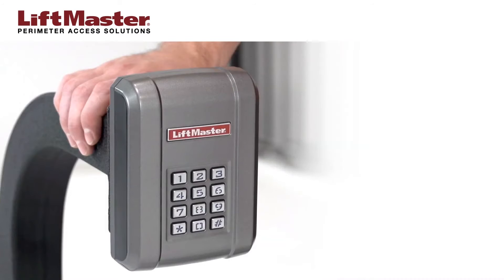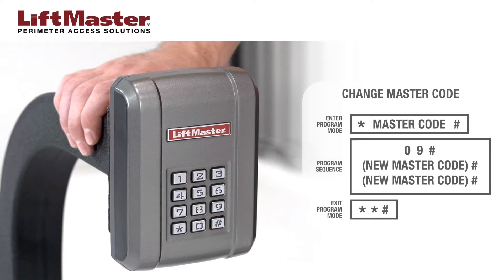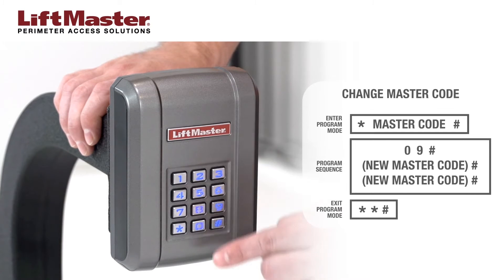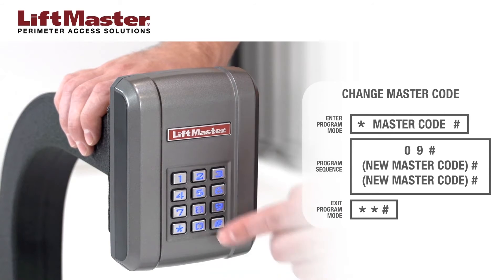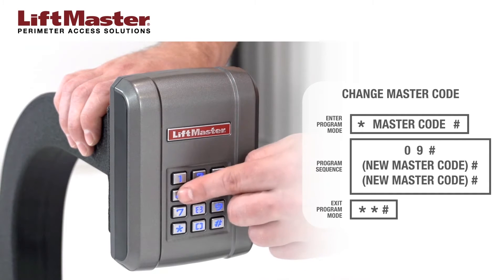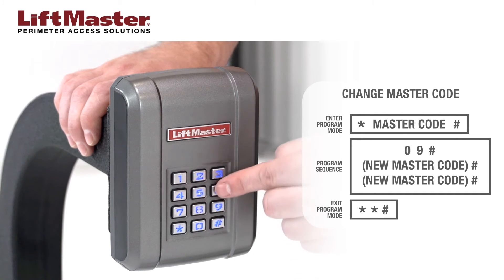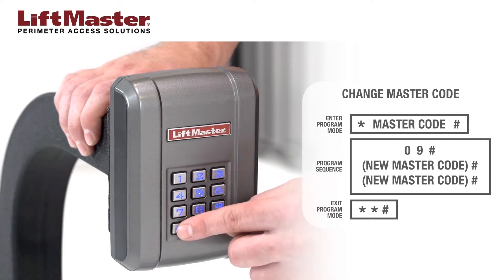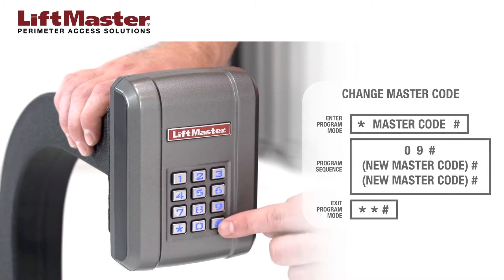For this example, we will change the master code to 123456. Enter programming mode by pressing star followed by 888, 888, then pound sign. Press 0, 9, pound sign. Enter the new 6-digit master code followed by the pound sign. Enter the new master code again followed by the pound sign. Exit program mode by pressing star, star, pound sign.